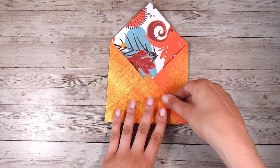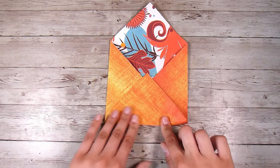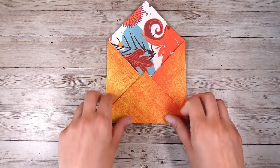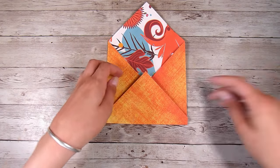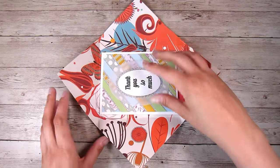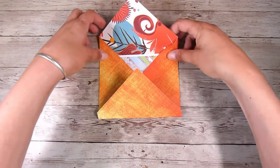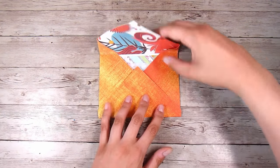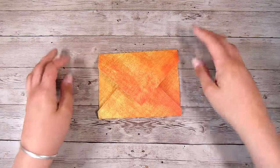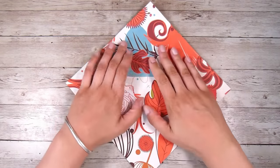All I do is fold those two corners into the center, making sure they overlap ever so slightly, then fold the bottom one up so it comes just slightly further than the first two I folded in. I've turned it so it's in a diamond shape — that's how I started. Then I put my card in to find where I need to fold the top. If I have a particularly bulky card, I'll leave a little bit more room.